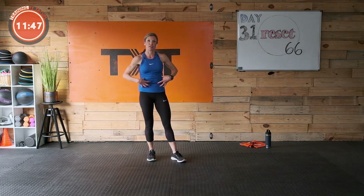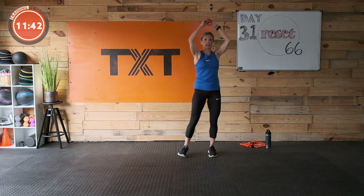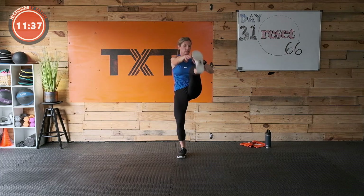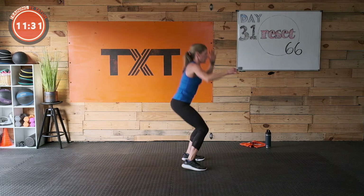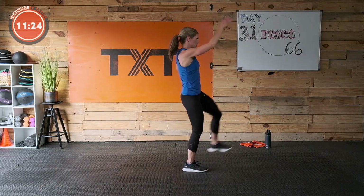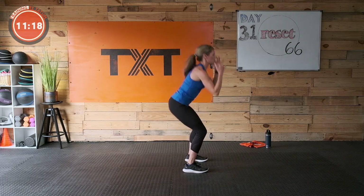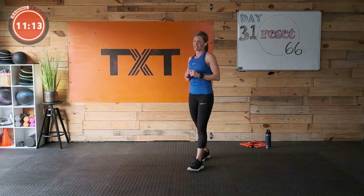Here we go — squat, kick, squat, kick. Nice job — do the best you can to lift that leg. I'm struggling today on that one. You can stop at your shin or your knee, or just do a lift. Three, two, and one. As long as it's challenging — I don't want it to be easy. But it should be doable with good form yet challenging.